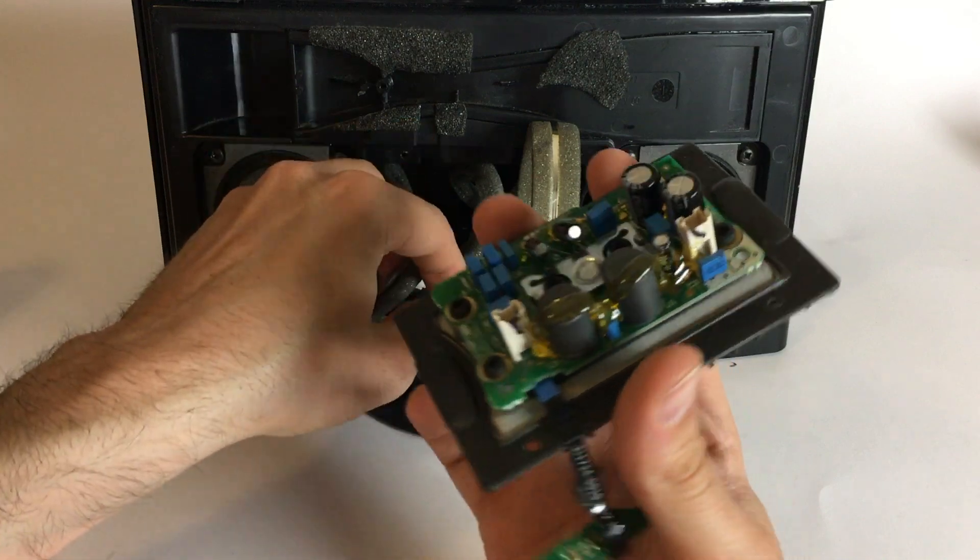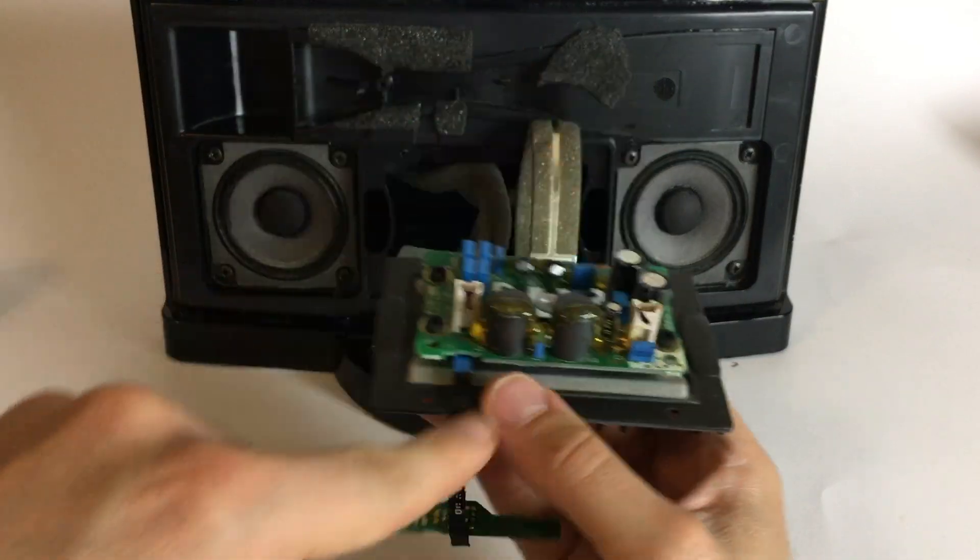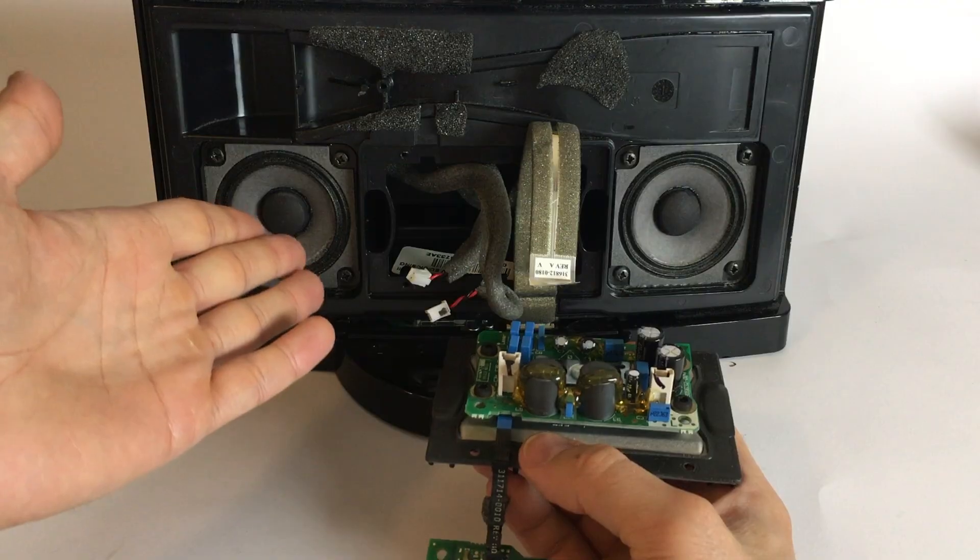For this I hooked the board to the speakers and compared it with the original setup. I got three test cases: white noise, classical and metal, so let's get to it.